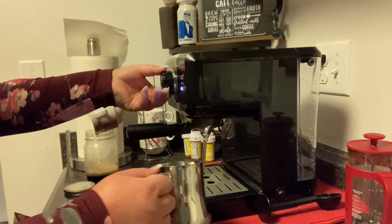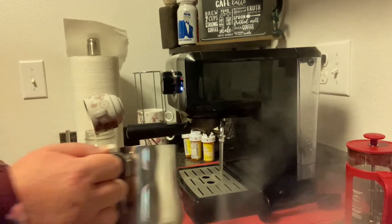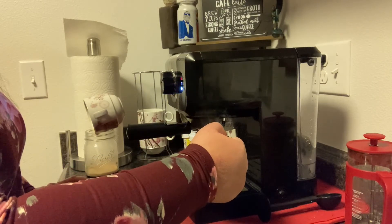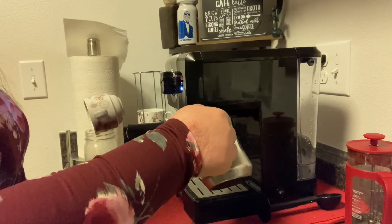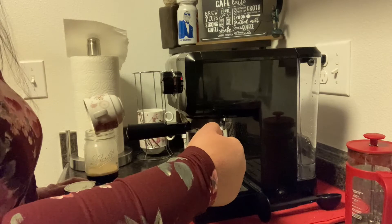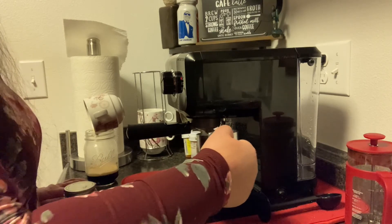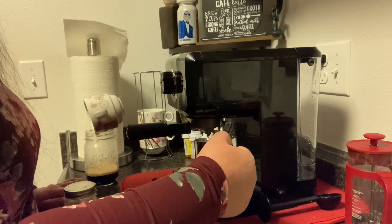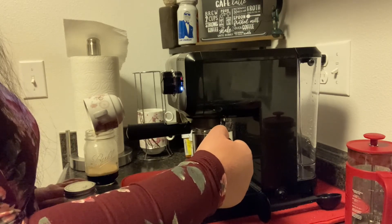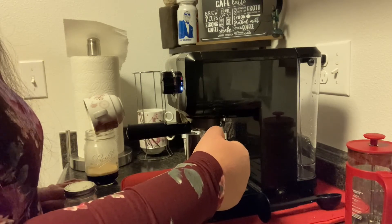I'm going to get this froth started. I'm going to put this in here, turn the button — it'll come out with kind of water first. After that's all done, I'll put it in my milk. This is when you know the milk is being heated up and steamed. To make sure it's all getting correctly done, I move it kind of all over the place — to the left, to the right, to the top, to the bottom, and sometimes in the middle. It usually takes about a minute to get frothed up.